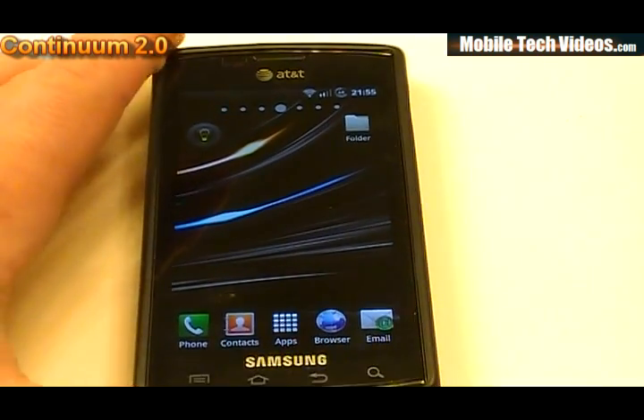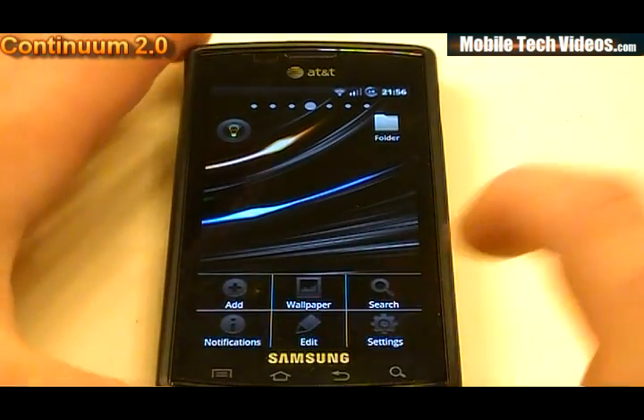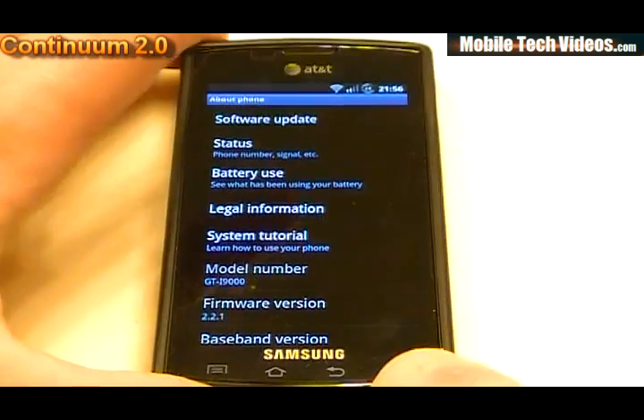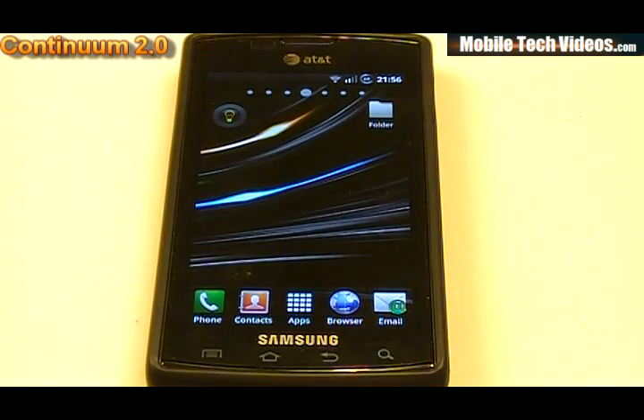The last thing to talk about is the optional patches available to install. Going into About Phone, we can see it thinks we are a GTI 9000. There's an optional patch to resolve this and turn it into an i897 product name — available in the original post from Caesar. The other optional patch is the bloat removal patch, which removes a lot of the Samsung applications and bloatware. Check out those patches in the developer's thread.